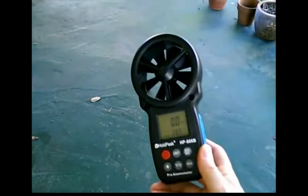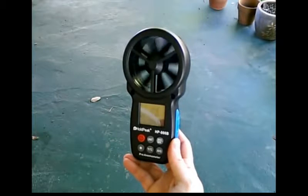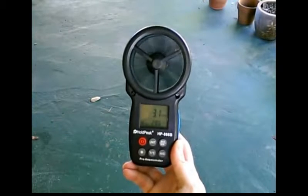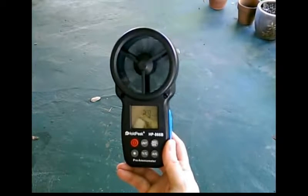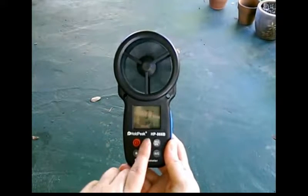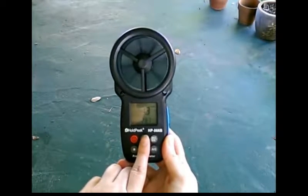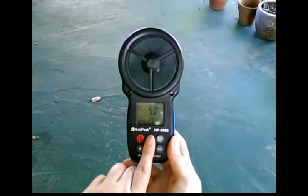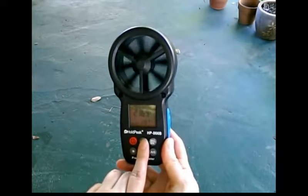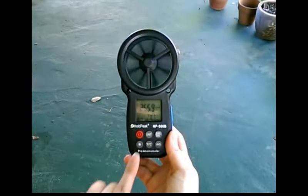Let's get some artificial wind going. It's not much, but just to show you — it's turning. Now you have five different units of measurement with this, and you change it with the unit button. You've got knots, miles per hour, meters per second, kilometers per hour, and feet per minute. That's really cool depending on your use and what you need it for.